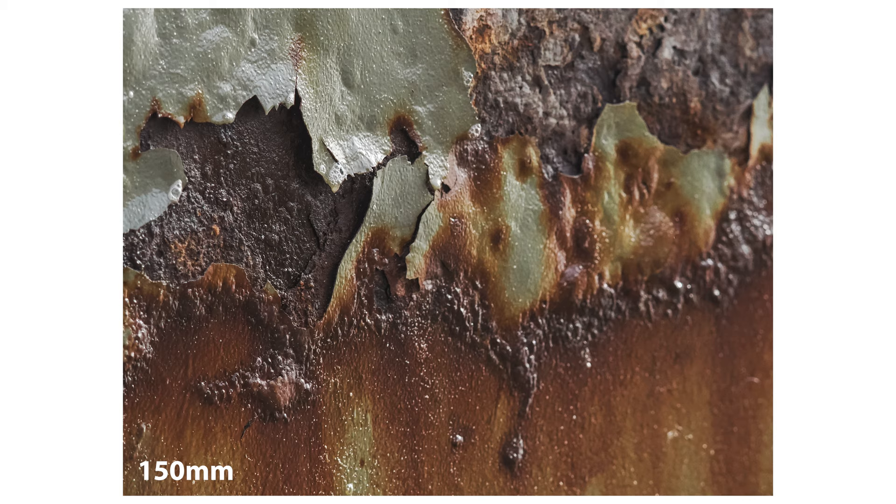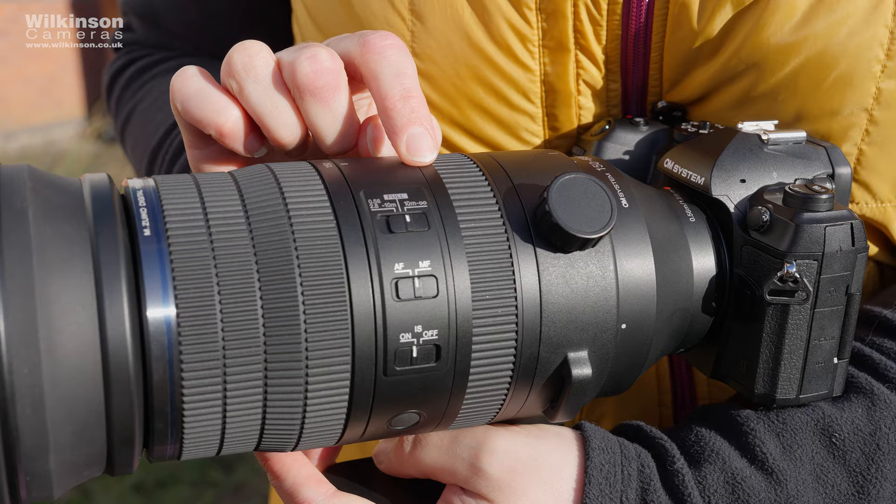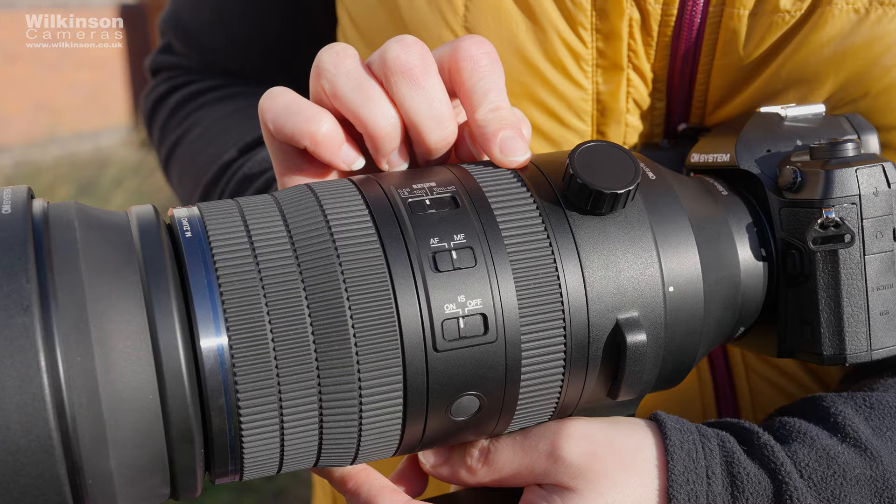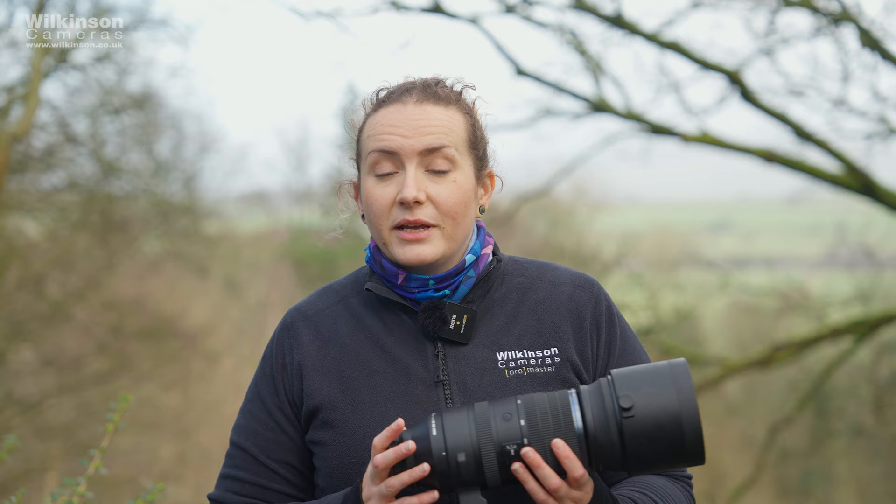If you're pairing this with the new OM-1 Mark II — which we've also done a video on, so make sure you go and check that out — then you're going to get the full 8.5 stops of IS thanks to the OM-1 Mark II's own IBIS system. But if you're using this with an older model, you're still getting an impressive 7 stops at the wide end and 6 stops when fully zoomed out. This means it is a very viable option to use this handheld, despite the size of it and the focal length.